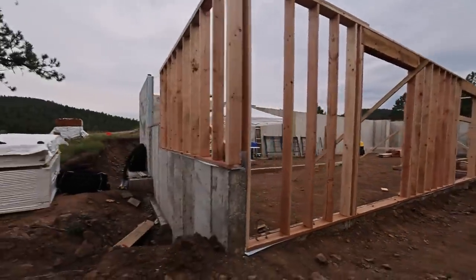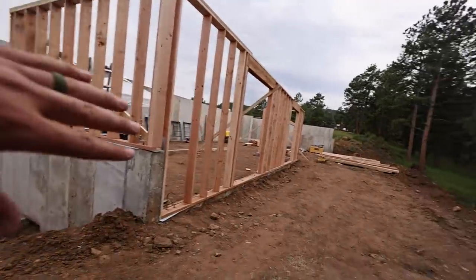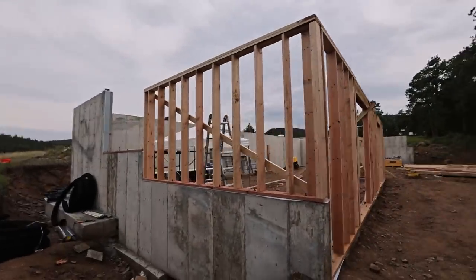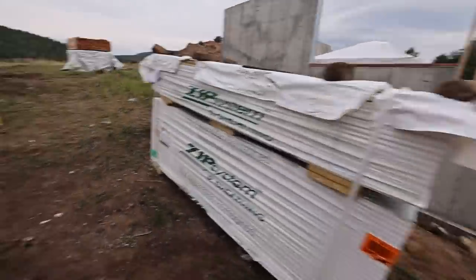So framing — this is the walkout basement. It slopes down to my little stream down there. This is really the back of the house. I'll have a deck, walkout basement, and the main floor from the front will look more like a ranch. I'll show you drawings and stuff in the next video.